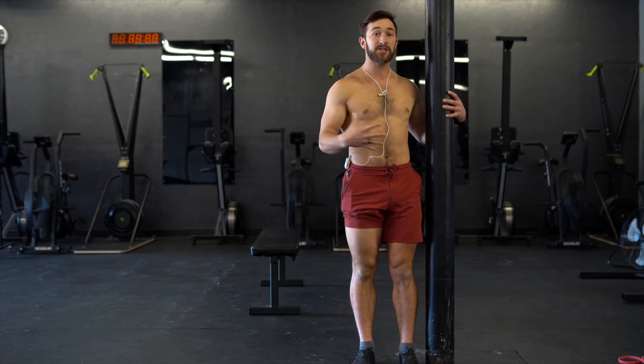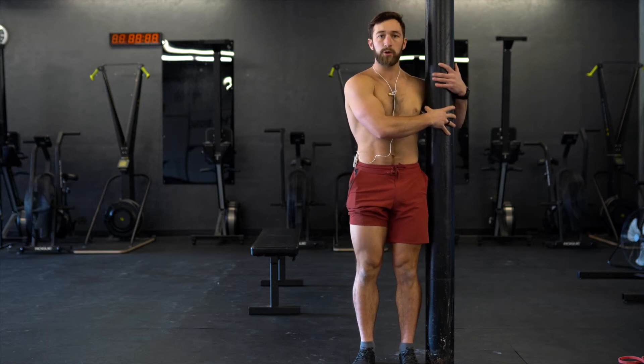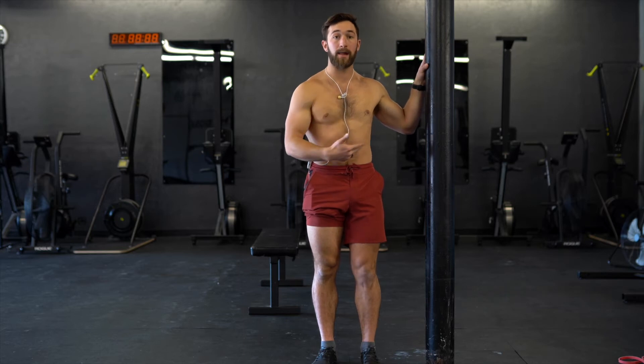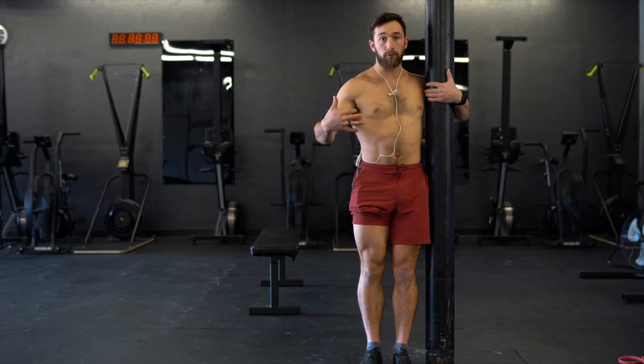For the hip CAR, I like to start with a pole to hold onto, or some sort of solid object nearby that I can grab onto for balance. I choose the pole and I'm going to wrap around it.